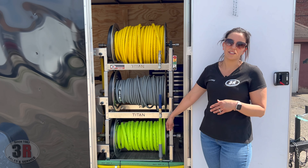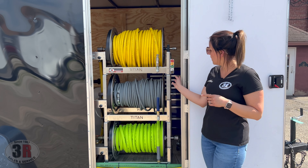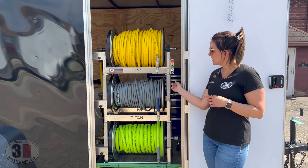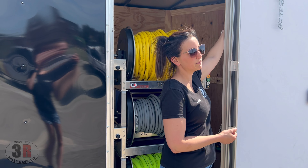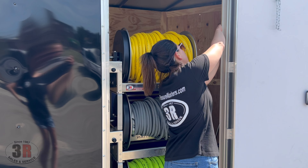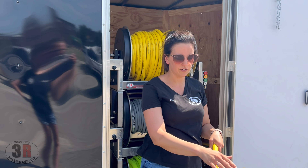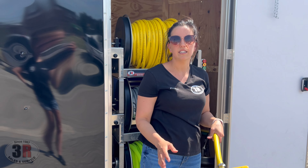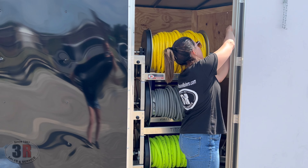We can fit 200 feet on that garden hose line if needed. On the other side we have the tank drain. Since the water tank is on the opposite side of the trailer, we like to have it accessible from the passenger side. There's a valve here you can use to empty the tank, or wash your hands while you're on site.